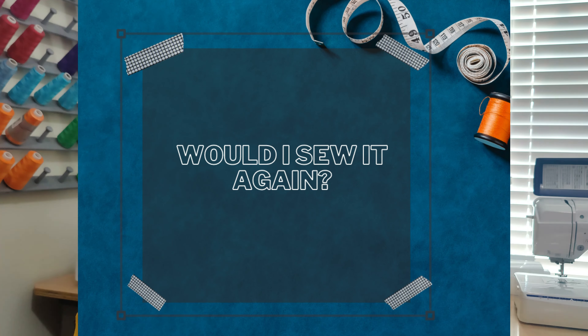Would I sew this again? Yes, yes, yes. I do have plans to sew it again in a solid color. One adjustment I'll make is to lengthen the bodice to make it a shirt — extending about five inches from the waist — and then just sew an A-line or two-tier skirt with a waistband. I wouldn't say I wouldn't do the full version again, but I do want to try it in a solid instead of a print first.